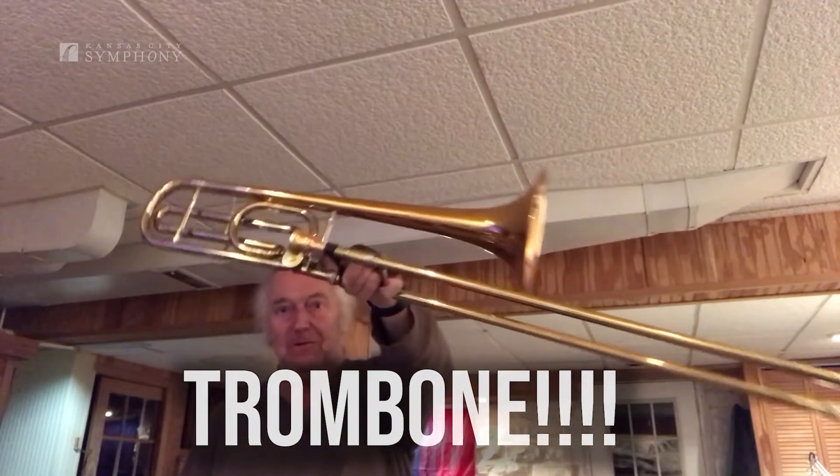Hi, my name is Roger Oyster. I'm the principal trombone player in the Kansas City Symphony, and this is a trombone!